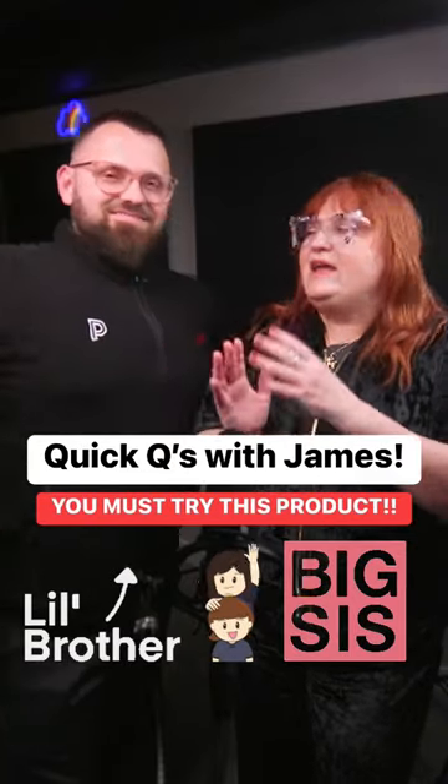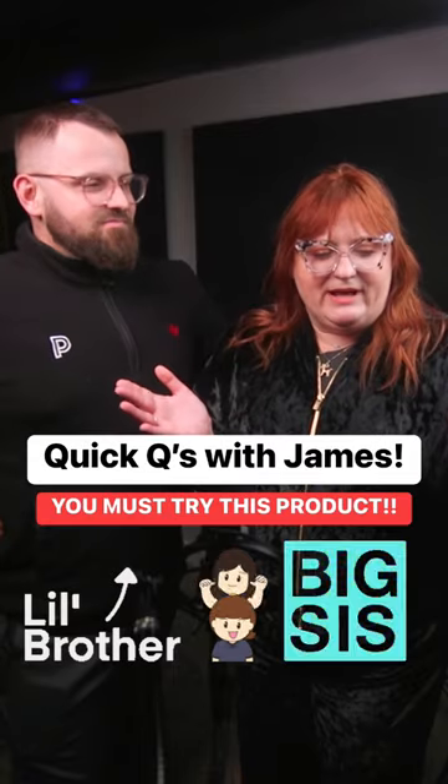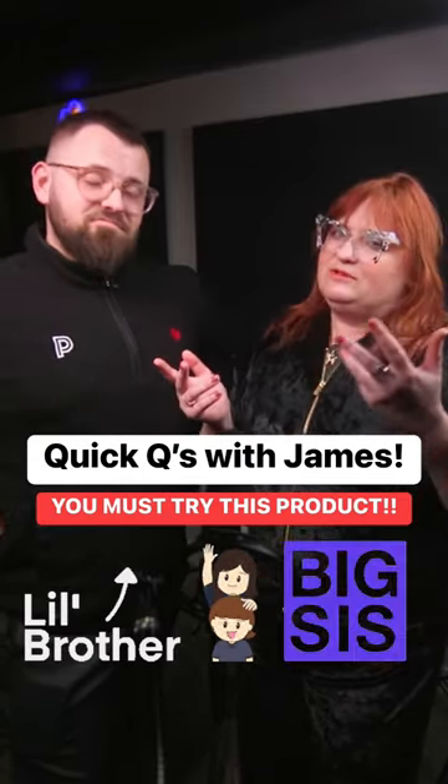I'm with James from The Paint People. Hey James, if you paint pretty often, or even as a professional painter, what's a cool product on thepaintpeople.com that a lot of people don't think about?